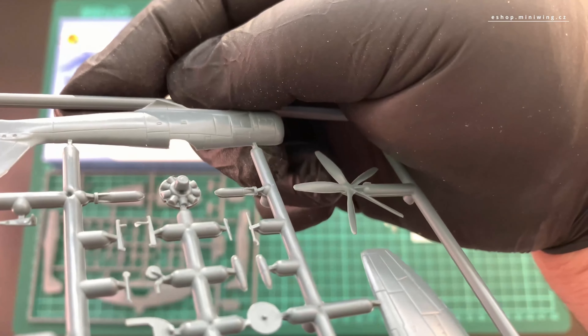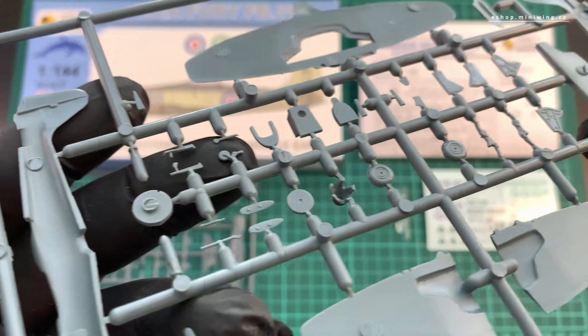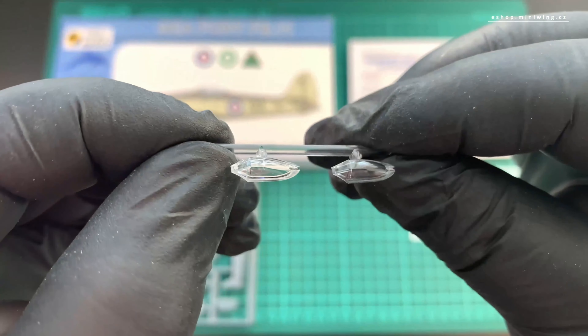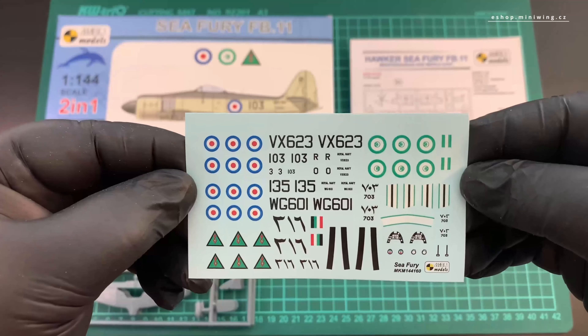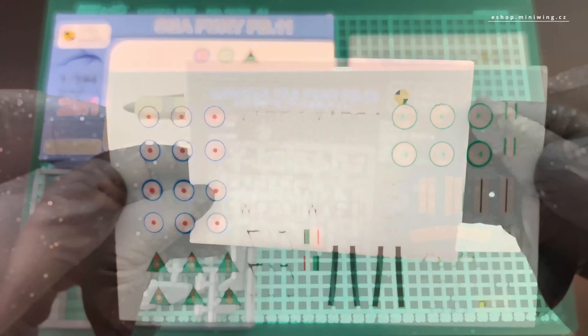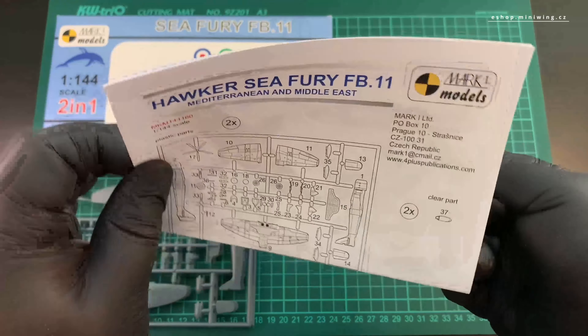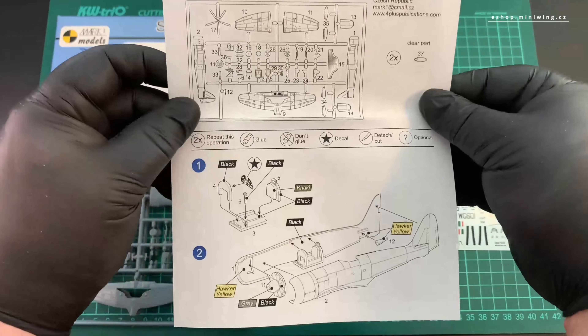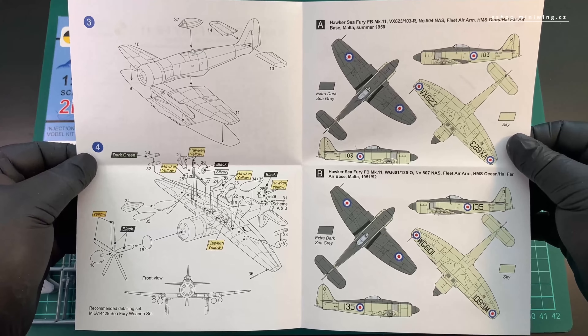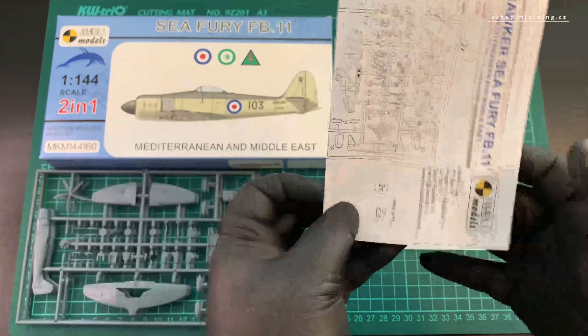The box contains two complete kits. Each kit contains 41 parts, a clear canopy, a detailed assembly instruction sheet, and a decal sheet for two Royal Navy variants, Royal Egyptian Air Force, and Iraqi Air Force. If you like the video, please like and subscribe.